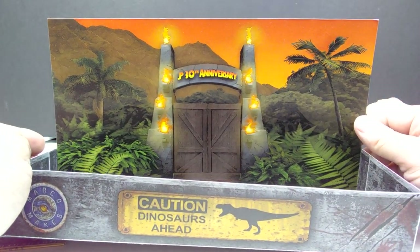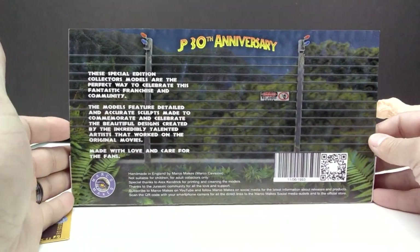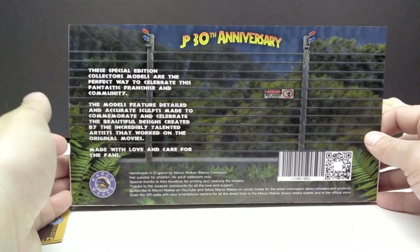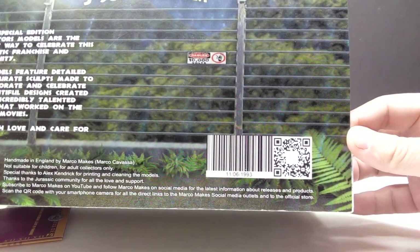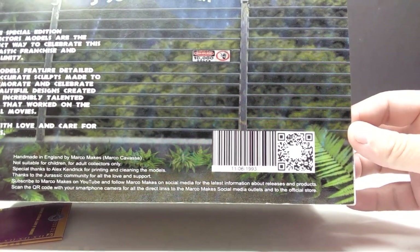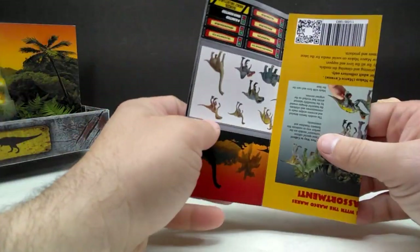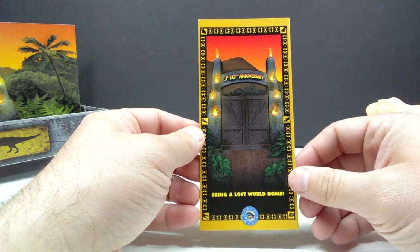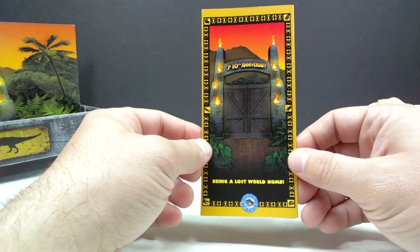Diving further into the packaging, there's a caution sign and the Marco Makes logo, along with some slash marks and maybe a little bit of dried blood. There's a little pamphlet we'll look at in a moment. There's a nice earthy area with footprints at the bottom. On the back of the packaging you can see the JP 30th Anniversary logo with the Jurassic Park gates and vegetation, a paddock fence, some figure info, and a QR code.